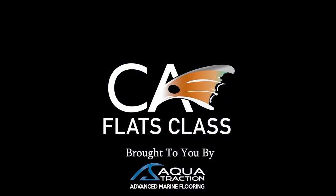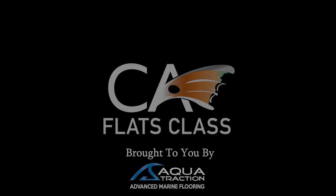This episode of Flats Class YouTube is brought to you by AquaTraction, your go-to solution for advanced marine flooring.